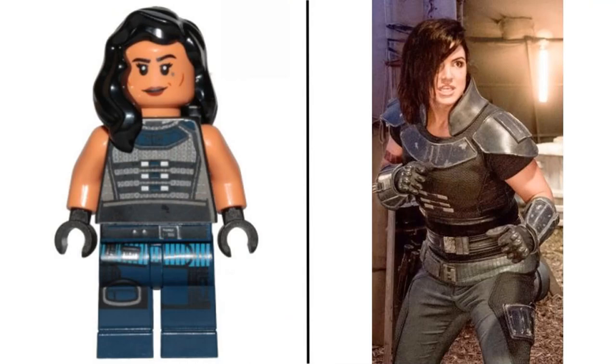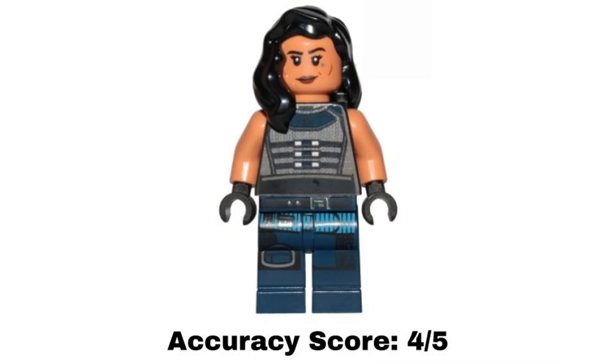The second minifigure in this set is Cara Dune. The printing is good, but the face isn't perfect, and I don't think that hair piece is the best piece for it. The colors on the minifigure are not perfect, but the actual design of the prints is good. I think the overall design looks good, so I give this minifigure an accuracy score of 4 out of 5.